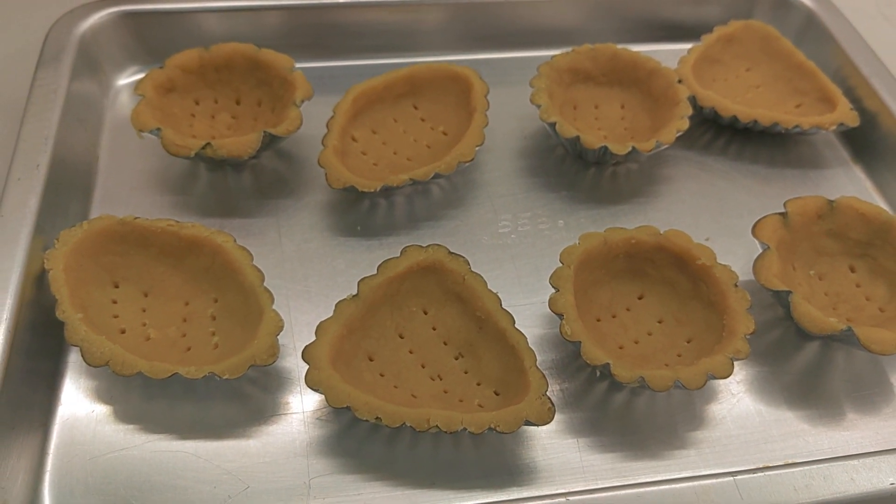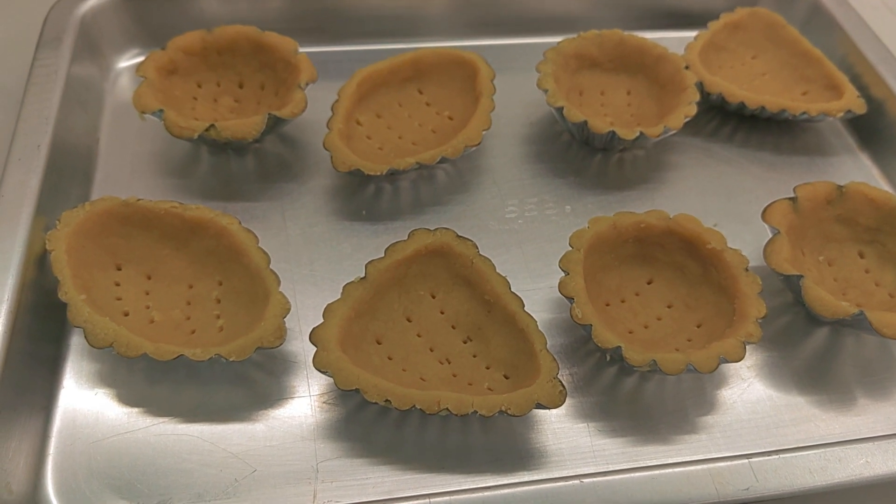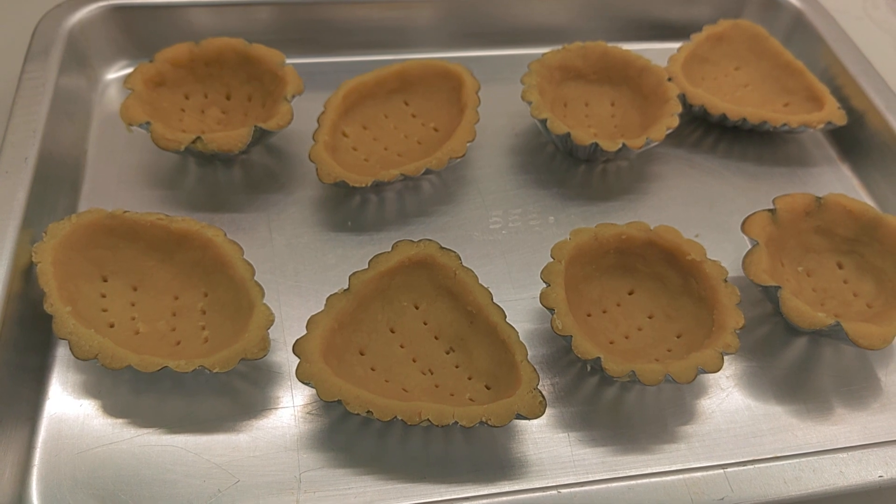Hello guys! I'm going to make a mini tart cake. After freezing it for 10 minutes, I'm going to put it in the oven for 20 minutes.